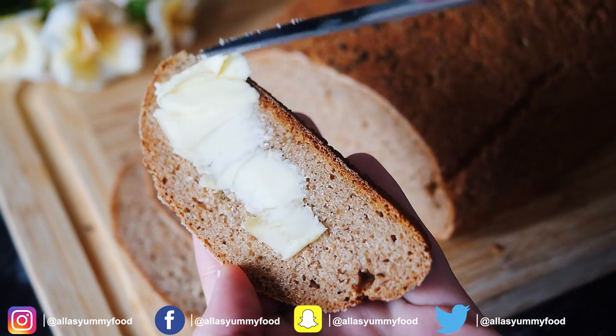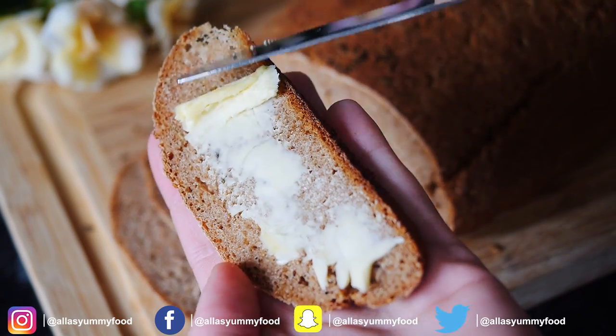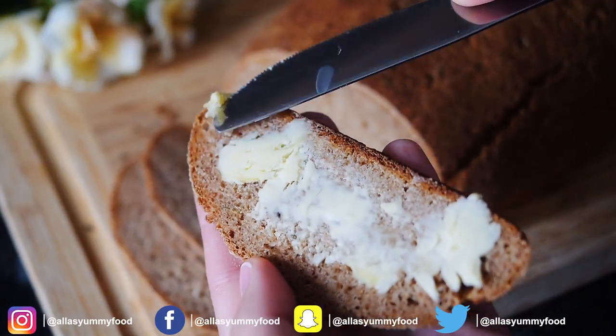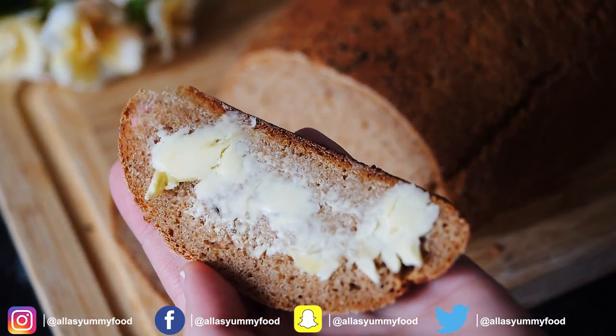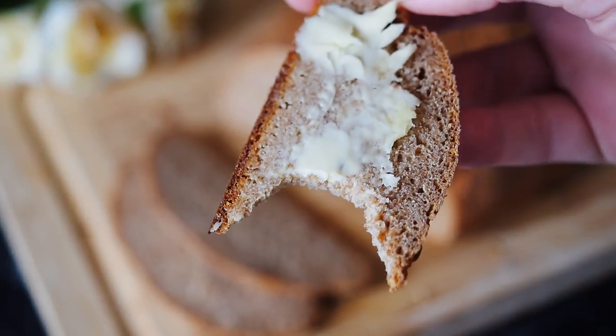I've sliced it thinly and I'm adding just a bit of butter on top and I'm going to enjoy this. I hope you make this recipe and let me know on social media — Instagram, Facebook, or Snapchat — and tag me. Thank you for watching, guys. Enjoy, and make sure to check out all my other recipes on my channel. Bye!